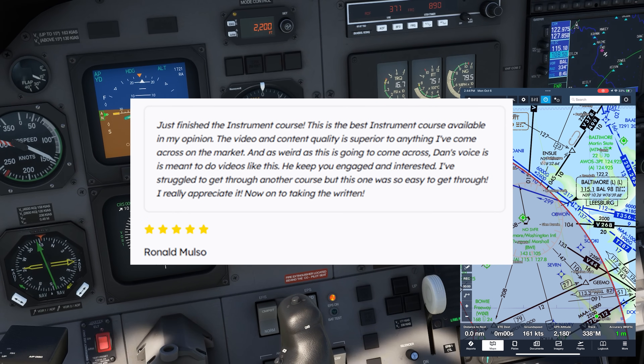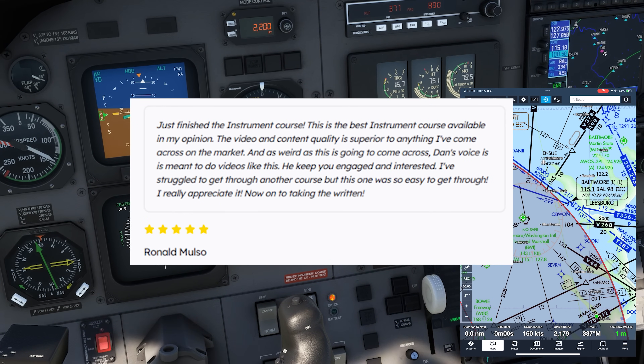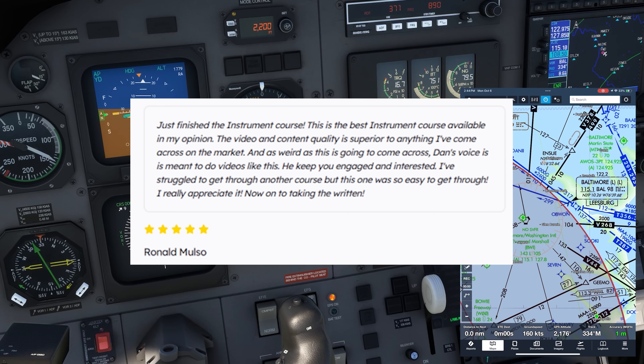Flight Insight Ground Schools have over 15,000 pilots of all levels training to become better pilots. Join them today at the link here and in the description.